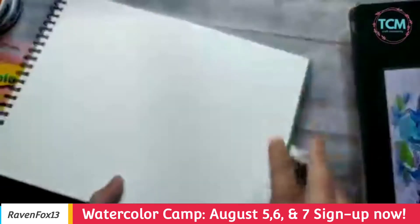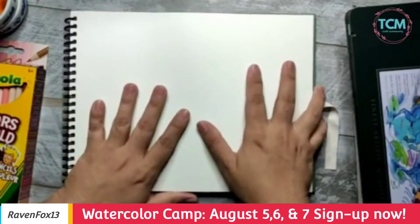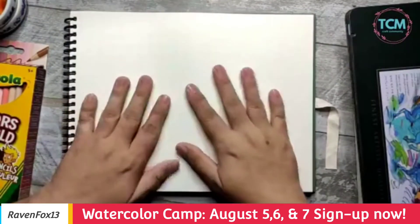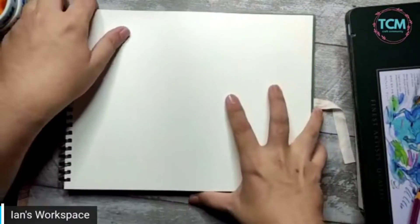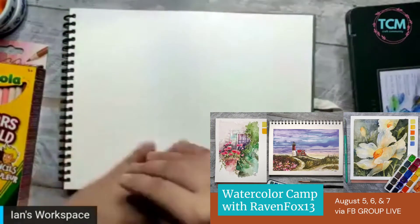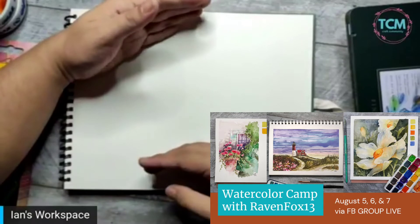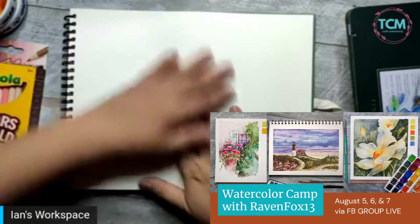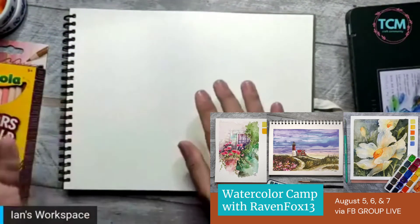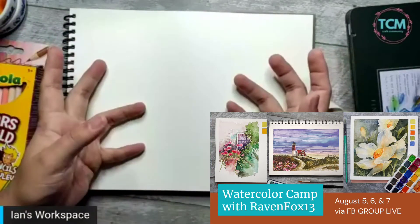We'll do still life on the first day. On the second day we'll probably do landscape. Every day we'll try to do at least one completed painting — one to one and a half — and you can continue on your own but I'll still give you a guide. You can post in the group and share what you've done in the watercolor session.